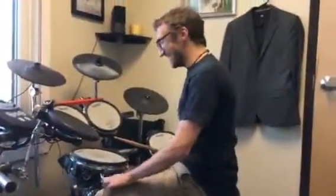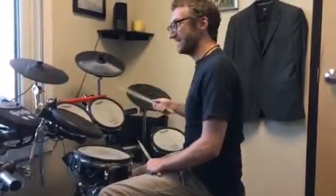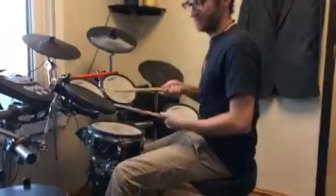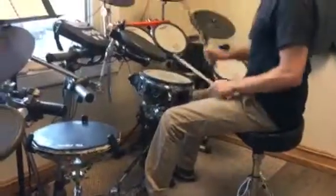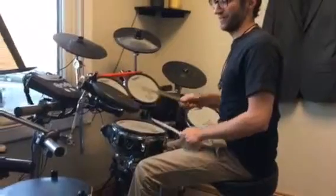Here's Chapter 8, which is going to be on a different type of ride cymbal. We're used to doing everything kind of fast, but when you get to faster songs, we kind of have to slow things down on the hi-hat so you don't wear yourself out.